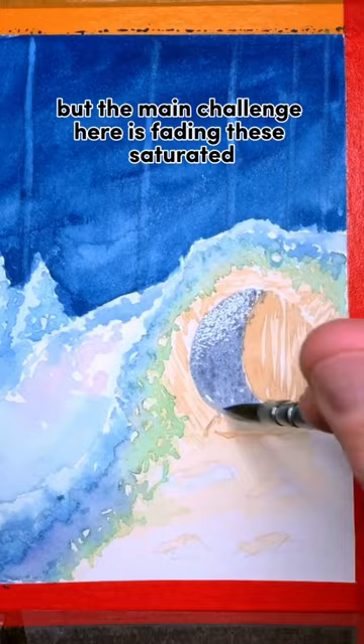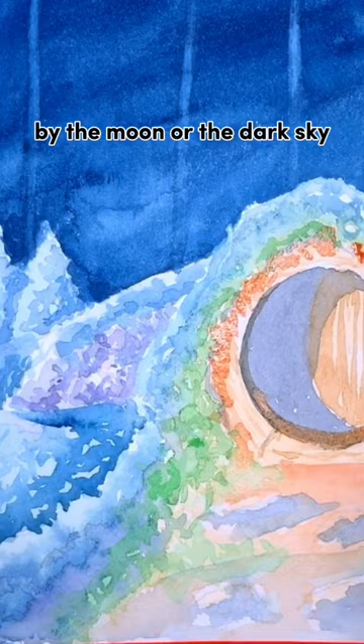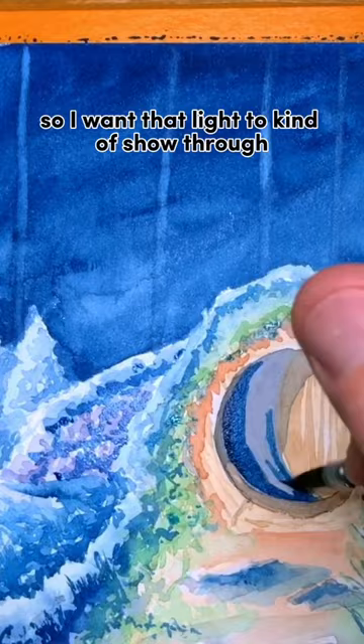The main challenge here is fading these saturated illuminated colors of the green foliage into the blue tones of something that's only lit up by the moon or the dark sky. The light bulbs are kind of tucked up into the foliage that's growing over the door, so I want that light to show through, but for the most part it's going to get blocked.